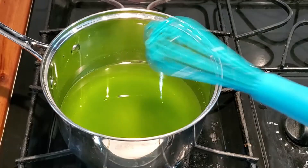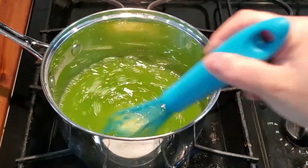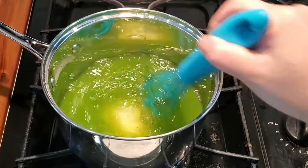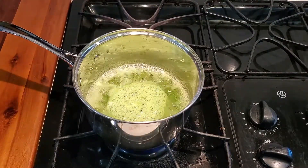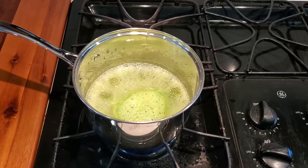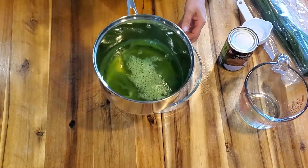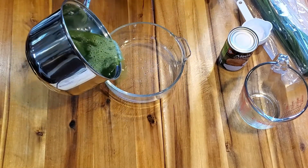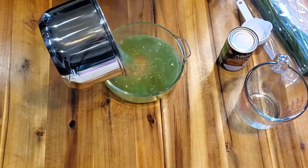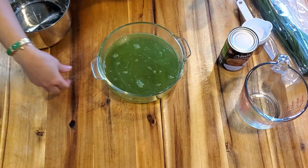Let's cook our jello. Make sure you stir it. Let it bring to the boil. Now it's done. Pour it into the container. Let's make another layer.